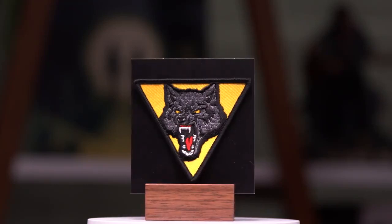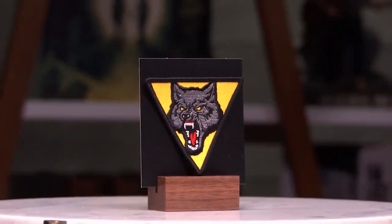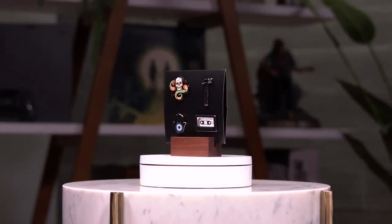This WLF patch was inspired by ones worn by members of the Washington Liberation Front in Part II. The WLF edition also includes four brand new enamel pins.